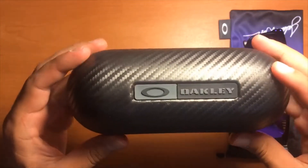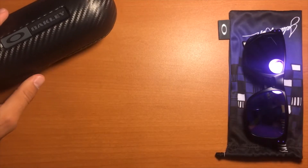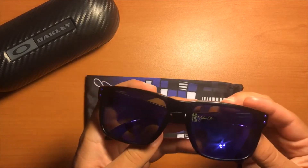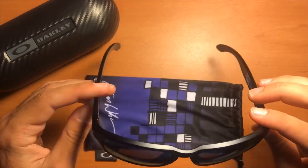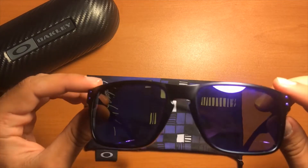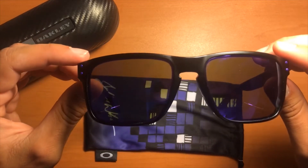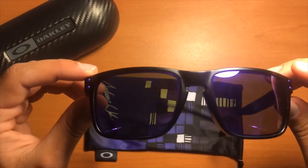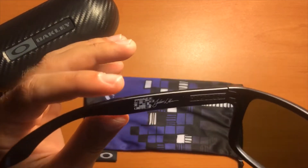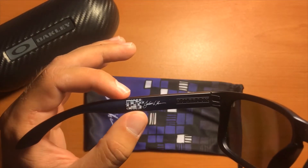Compared to a softer case, I don't even have to worry about it. Next, the one and only Julian Wilson edition Holbrook Oakley's. These have violet iridium lenses with 14% light transmission — they work in bright light, the contrast is neutral, and the base lens color is gray. These come with Julian Wilson's signature edition and the pattern we also see on the micro bag.